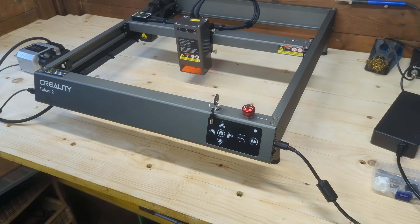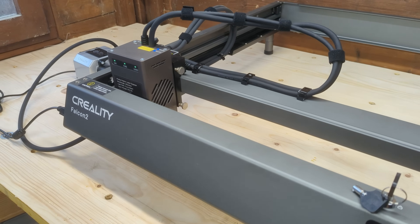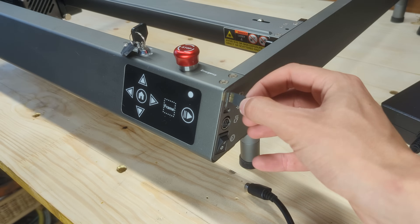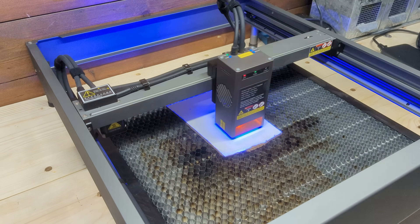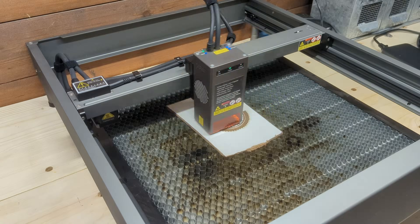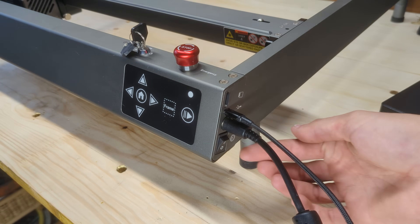This machine is extremely simple in its construction, featuring just five buttons to control its movement along the two axes. I found them not to be very useful, since a machine like this will always be controlled by the connected PC. On one side of the front panel, there's an SD slot to engrave without a PC connected, though I think it's not a very useful addition. There's also a USB-C port to connect the machine to a laptop.